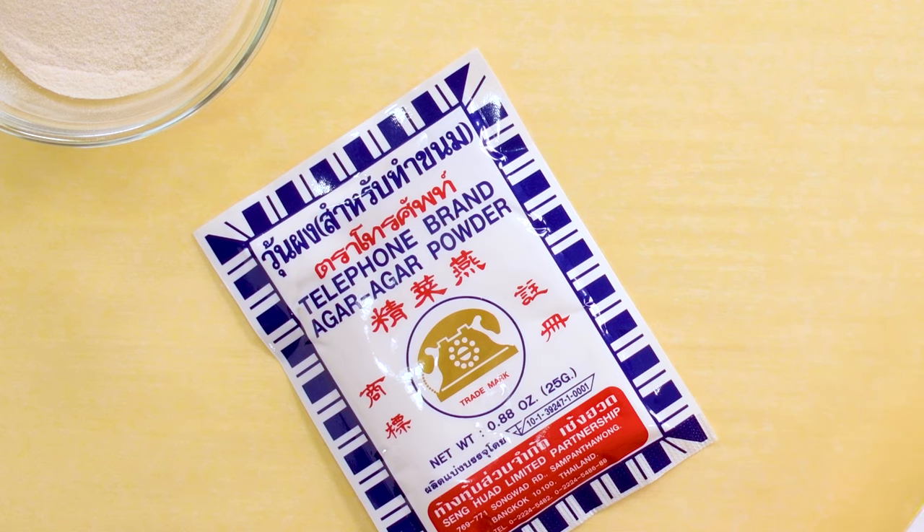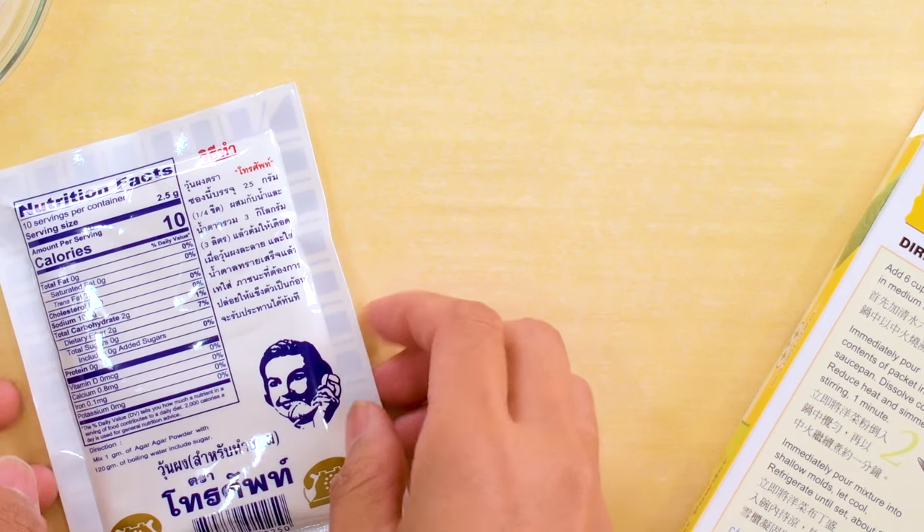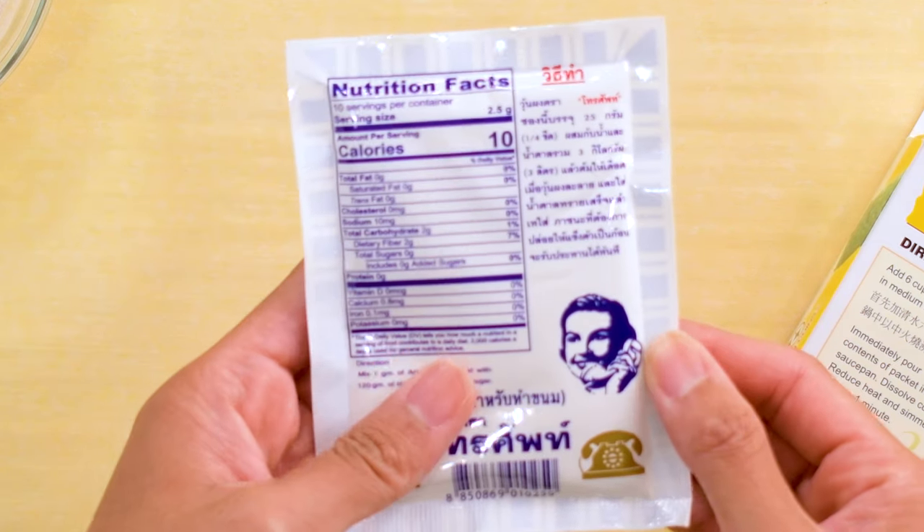I'll share a link in the description. The packaging is amazingly awesome — look at this lady!